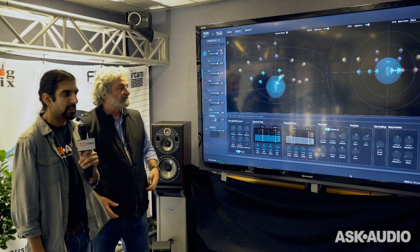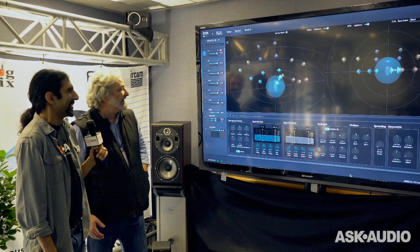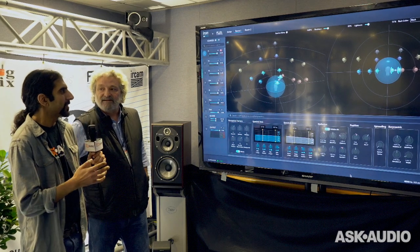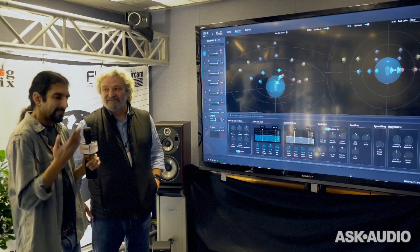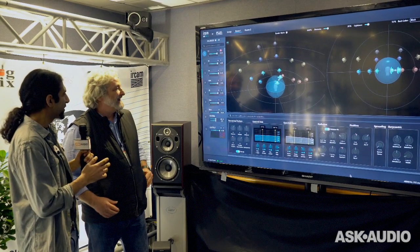It's Ronnick from Ask Audio, NAMM 2017. I'm here with Frederick again from IRCAM. He's here to show us a really interesting stand-alone piece of software made by IRCAM and Flux called SPAT Revolution. This is pretty revolutionary, so I'm going to let you talk us through it.